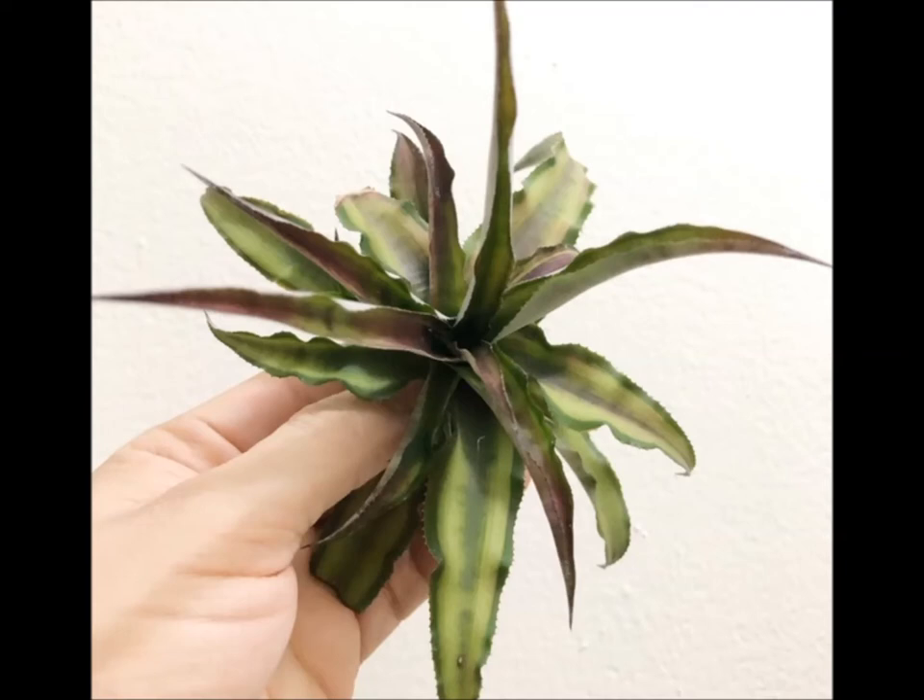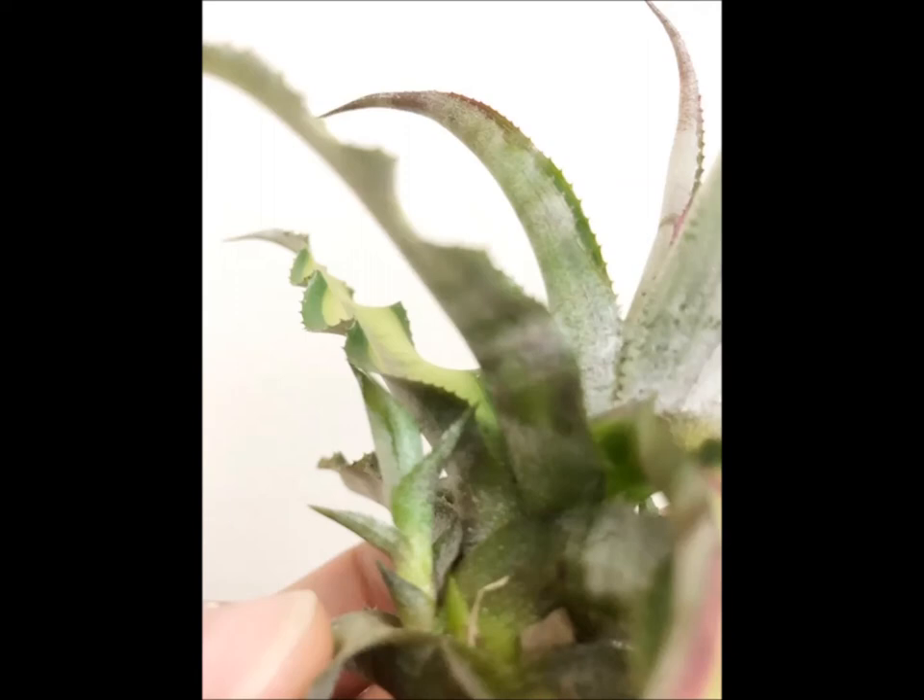Anyway, I've been keeping it in a dish and pretty much treating it like an air plant, so I've been watering it, soaking it, making sure it's getting enough light.